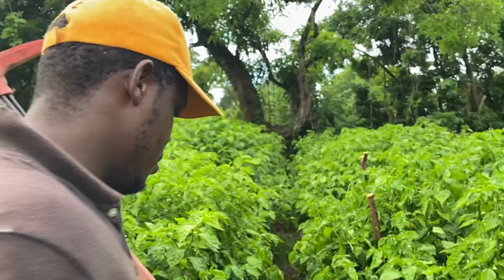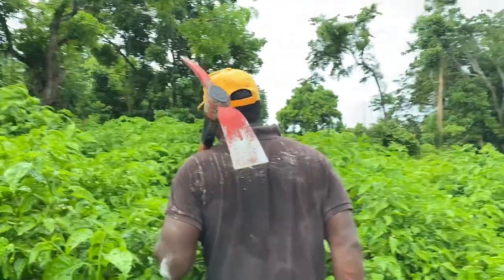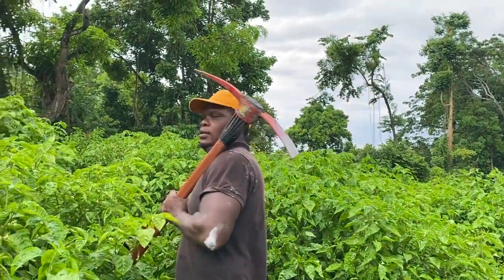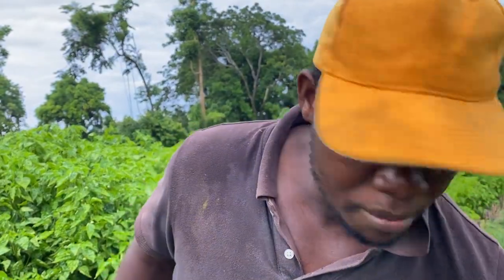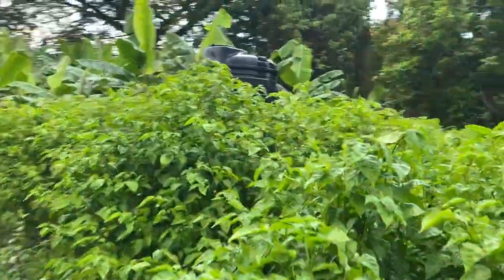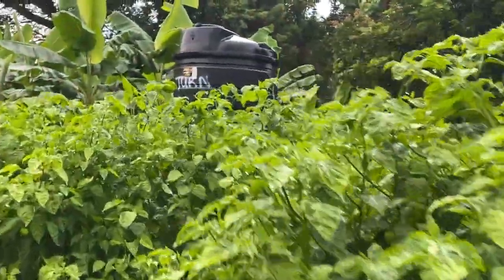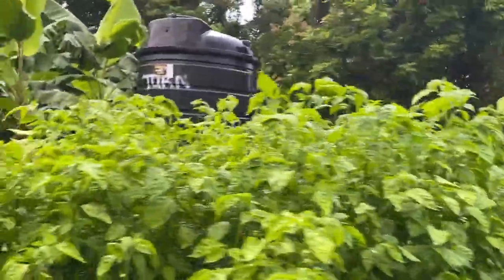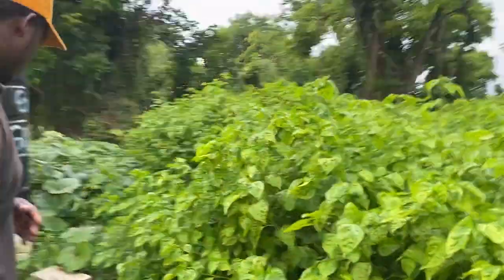Now let us speak about the disadvantages. I'm going to go up a row here — follow me, camera lady. Let us go here and look at this pepper and tell me what is happening.